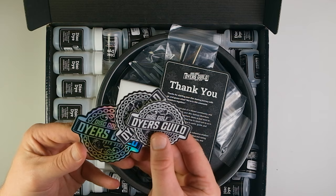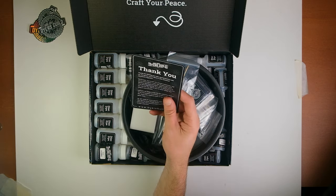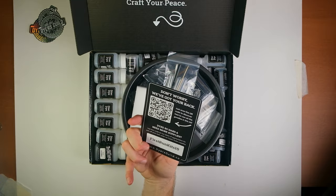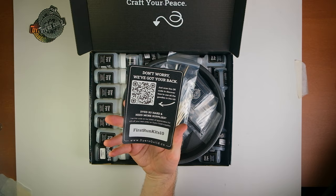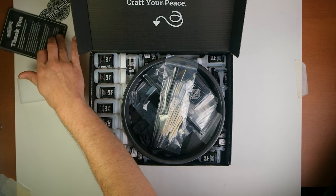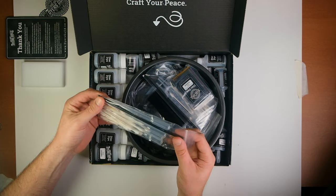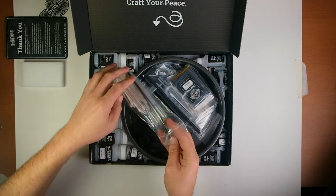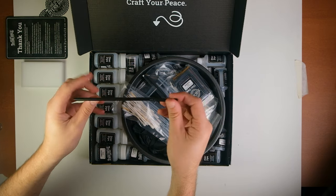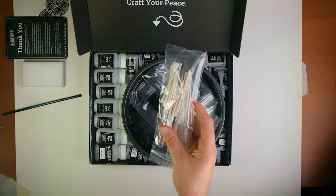First thing — some art. I love to see it. Some Dyer's Guild stickers, one of them being kind of like an oil slick shiny looking one, which is really cool — could go on your car. A thank you card that has a QR code on the back so you can get discounts on things on their website. A magic eraser slash sponge for cleaning off your discs before you go ahead and start dyeing them. Then this little baggie had some micro pipettes made out of high density polymer plastic and a straw for blowing around glue beds or Floatrol beds.